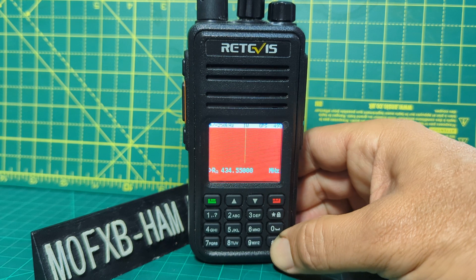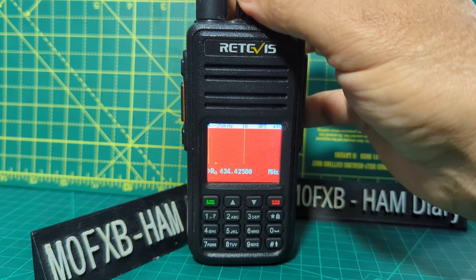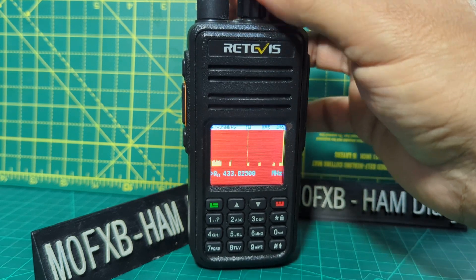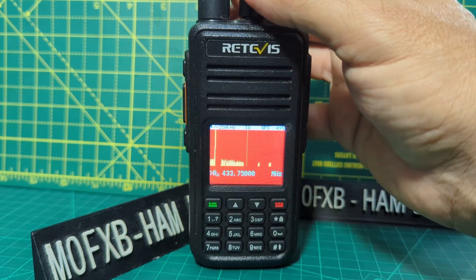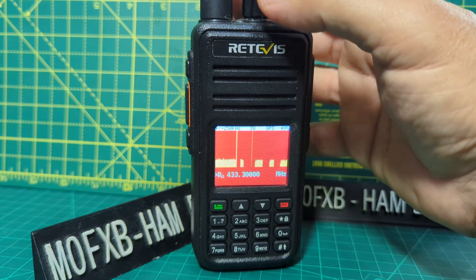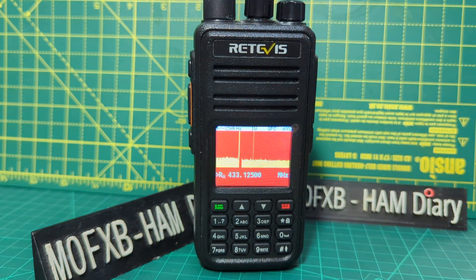I do like that band scope function though. You can move the frequency by turning the VFO to see what's about. Thanks for watching my channel — bye for now, 73.